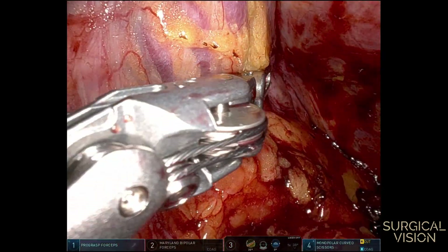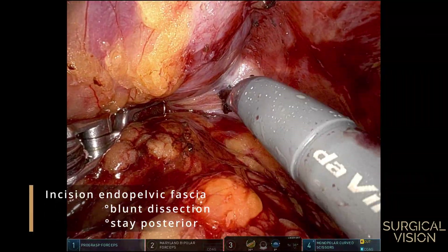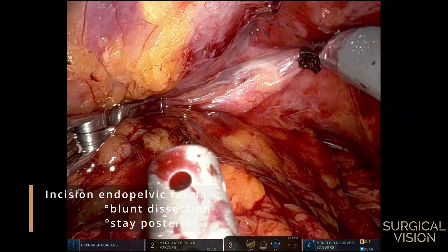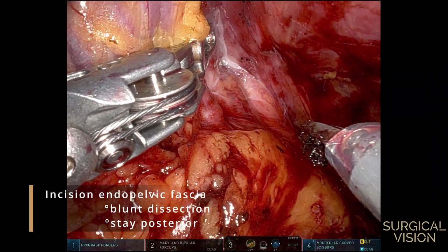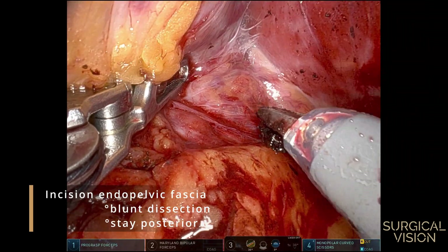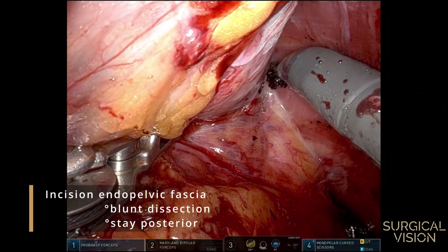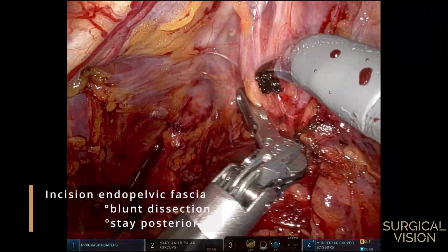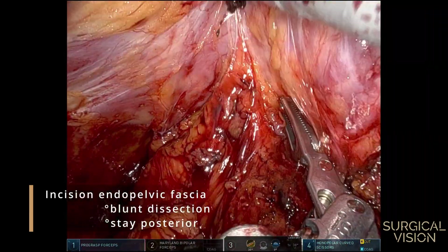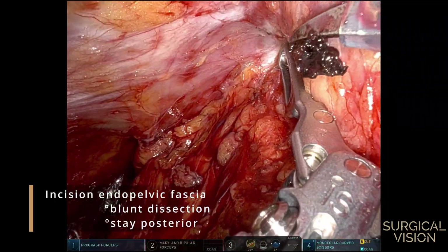Like in a standard case, I like to start with incising the endopelvic fascia. Start at the posterior side of the prostate and either cut open the fascia or apply blunt pressure to split it open. Whenever possible, try to leave the fascia of the levator on the muscle itself since it will avoid bleeding. Don't go too much to the anterior side of the prostate at this point, since you risk entering the dorsal venous complex.